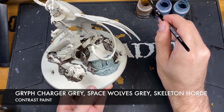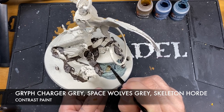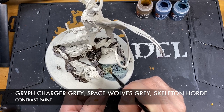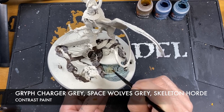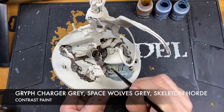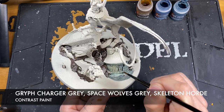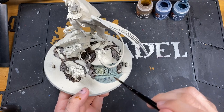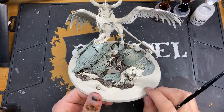Then take a little bit of Skeleton Horde - not very much at all - and apply it in a dabbing motion over the top of that Griff Charger Grey and around the Space Wolves Grey. This gives a really nice faded look. We don't want it all over, just in patches. This gives us lovely different kinds of shades and mixtures in the stonework.